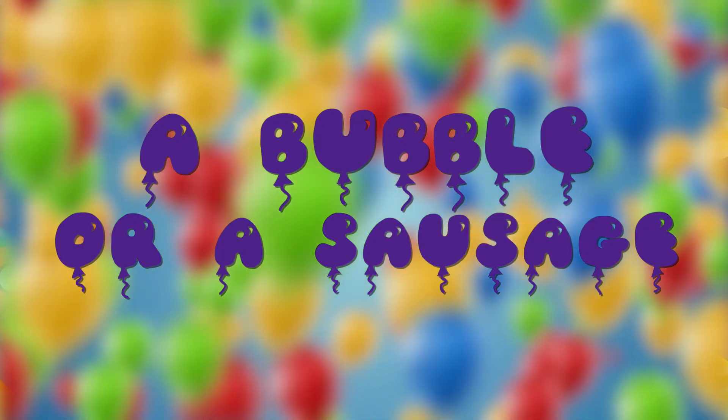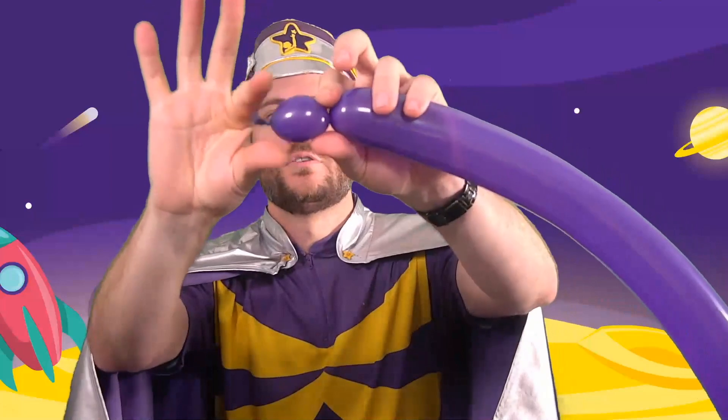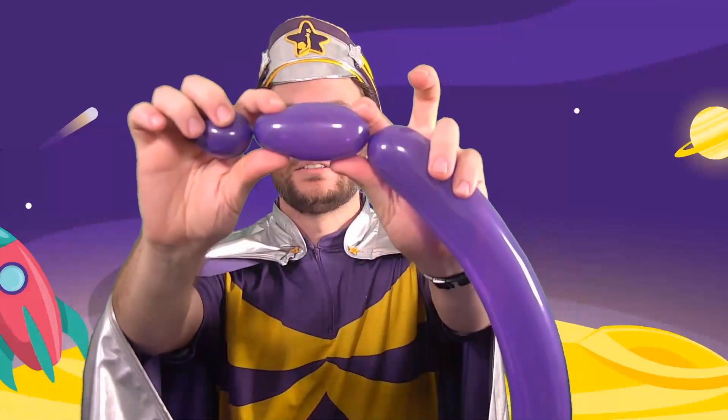Now there are only a couple of things to learn to become a balloon expert, and I really mean just a couple. Because almost everything you make out of balloons is made of one of two things: a bubble or a sausage. That's right. A bubble is when you twist the balloon into a small round circle — that's a bubble. A sausage is just the same thing, but longer. It's a sausage.